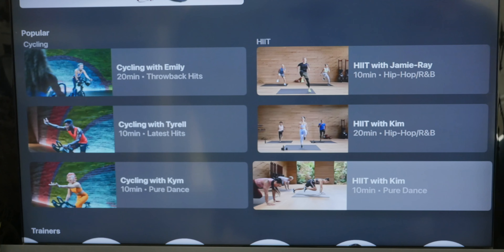Pricing: Apple Fitness Plus costs $9.99 a month or $79.99 a year. If you have the Apple One Premier bundle — which includes Apple Music, Apple TV Plus, Apple Arcade, Apple News Plus, and 2TB of iCloud space for $29.99 a month — you'll also get access to Apple Fitness Plus. At the time of this video in December 2020, you can get Apple Fitness Plus for free for 3 months with the purchase of an Apple Watch Series 3 or later.